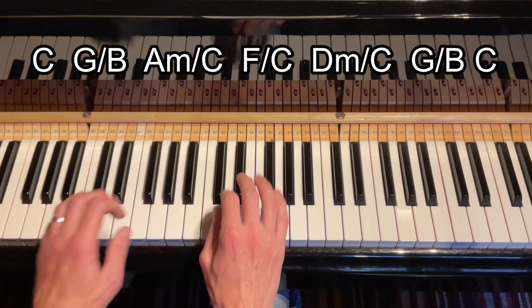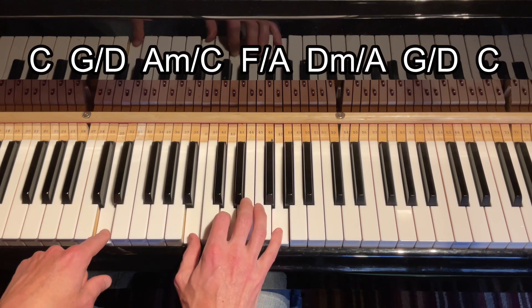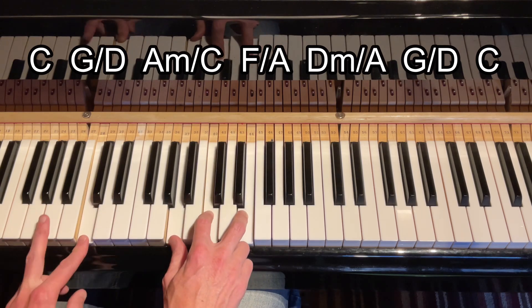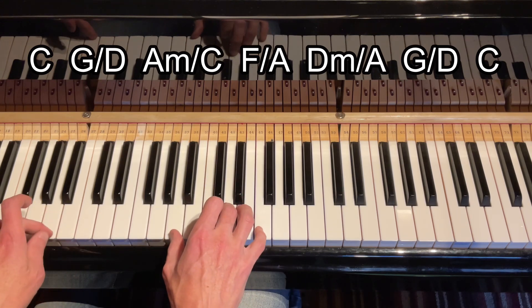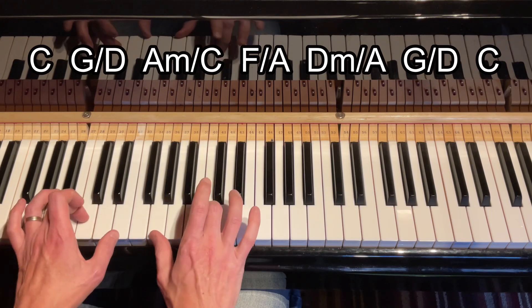We could approach that differently: C, maybe D in the bass instead of the B. When it goes to A minor, go back to the C. When it goes to the F, put A in the bass. When it comes to D minor, keep the A, and when it comes to the G, put D in the bass. Then resolve with the C.